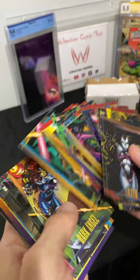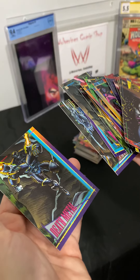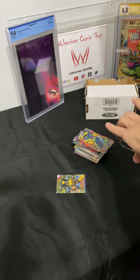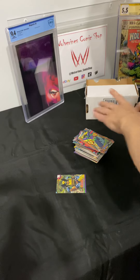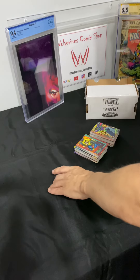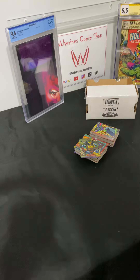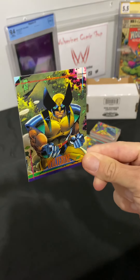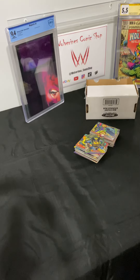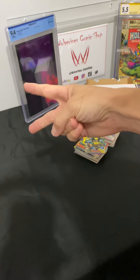Almost done, almost done. We haven't dropped any — don't do it now. All right guys, there we are — there's the unboxing. Awesome gift from Will. Go ahead and give him a follow on Instagram. This is going right to a top loader. Thank you so much for watching — leave a comment, like, subscribe, follow. Appreciate you guys — peace!